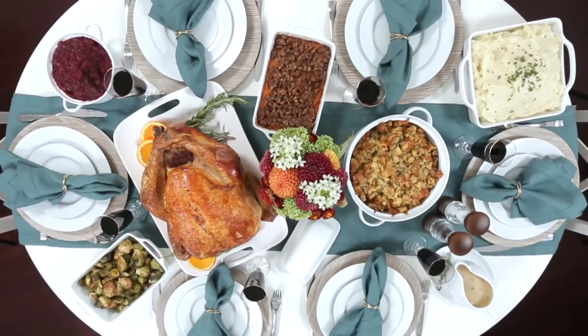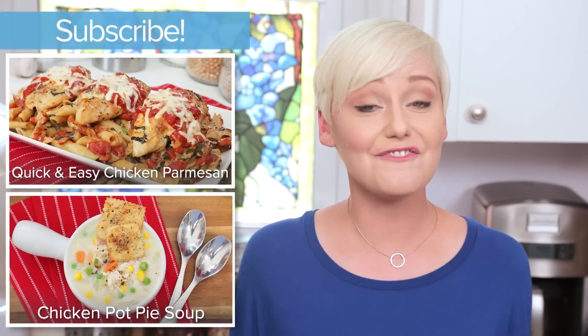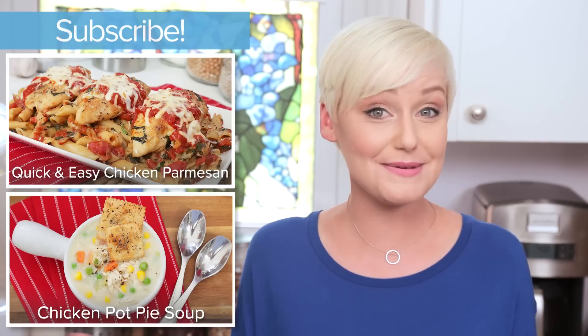I really hope you guys find this plan helpful for your own holiday entertaining. If you are cooking up an incredible Thanksgiving feast, be sure to share it — tweet me, Instagram me or Snapchat me a photo because I love seeing your kitchen creations. Don't forget that all of these delicious recipes are available in this playlist, so keep on watching. And finally, if you haven't already, be sure to subscribe because there is lots more deliciousness where this came from. Happy Thanksgiving!